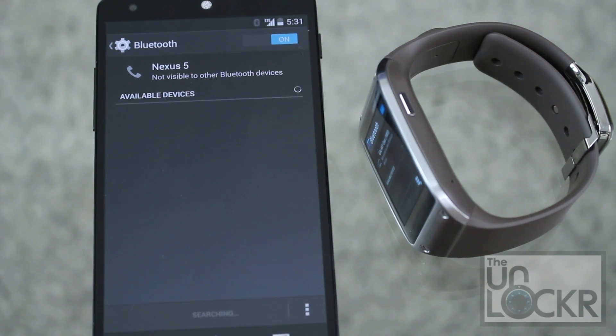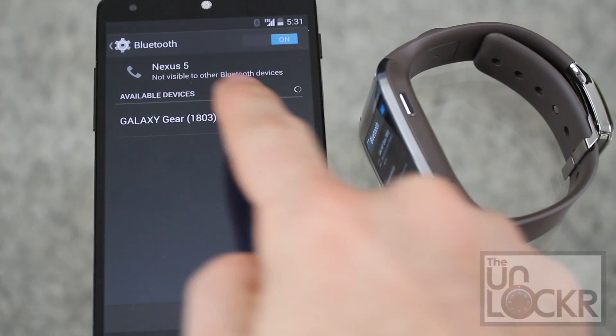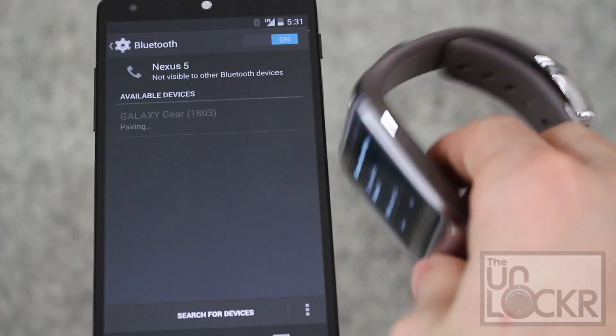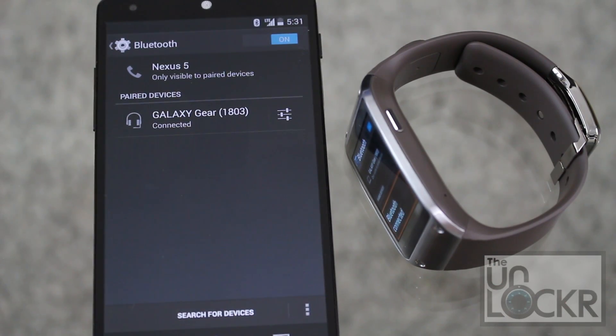Then at this point you can scan for devices on your phone. You'll see the Galaxy Gear pop up — tap that. Tap pair and on the Galaxy Gear pair as well. And you're connected.